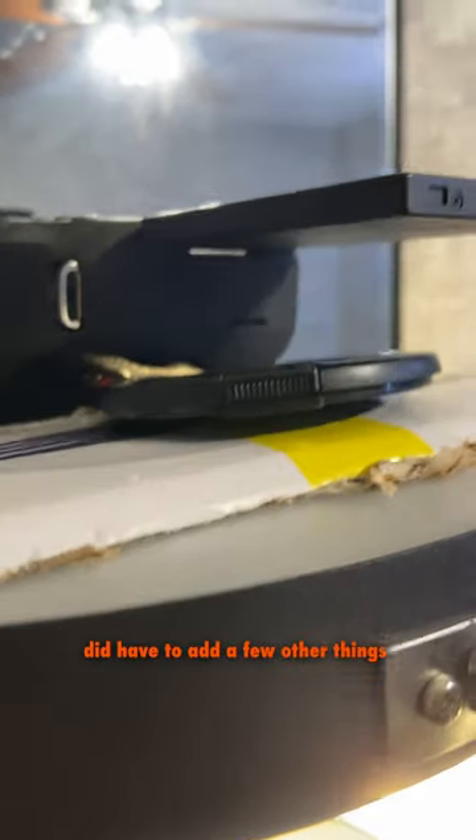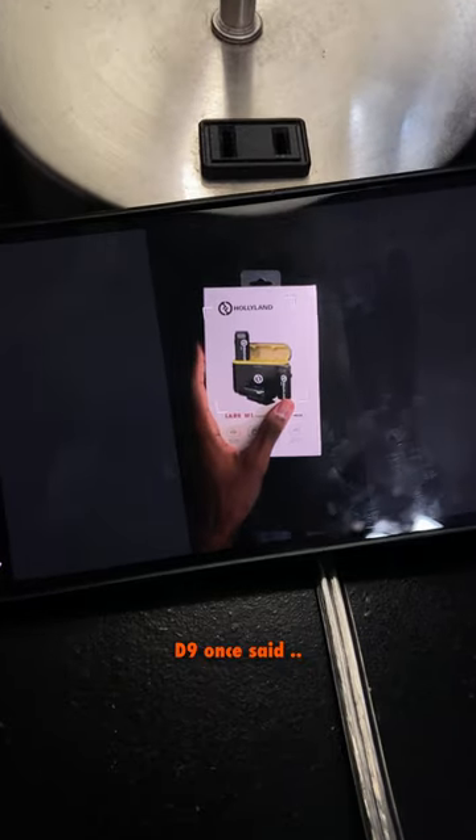If you bet me in the beginning of the video, I'm gonna need my money back. Had to add a few other things to level the shot though. D9 once said hold the screen and read that. Alright, that's all: put a sandbag on your C-stand, see if you could draw a perfect circle, and I guess if you can't, then stay in school, kids.